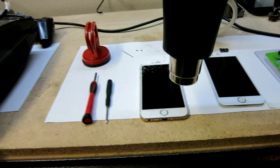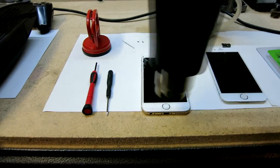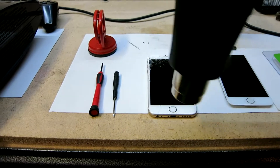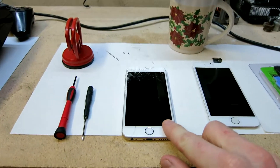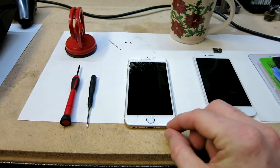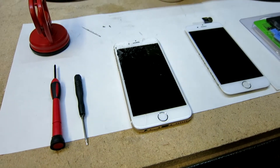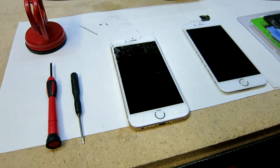Let's go ahead and grab our heat gun, moving it about four to five inches above the screen, moving it around. We're going to do that for about 30 to 45 seconds in total just to get it nice and warm — not crazy hot to the touch — because we will need to hold this with the suction cup. If you do not have a heat gun, you can use a blow dryer as well; it will put off enough heat to loosen that glue.